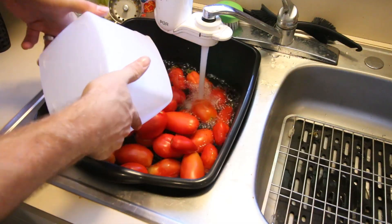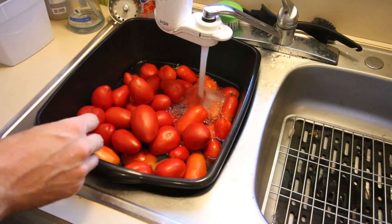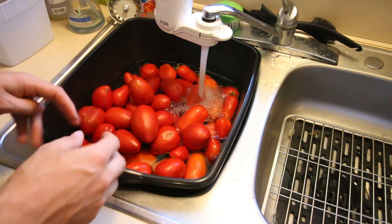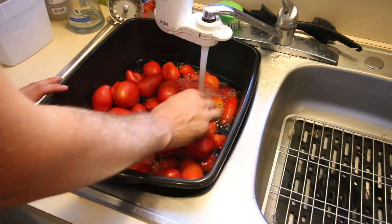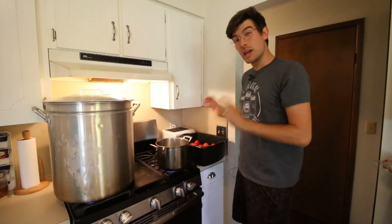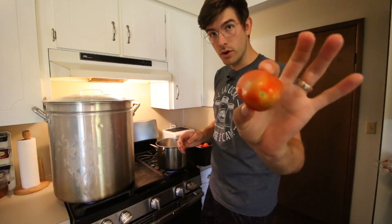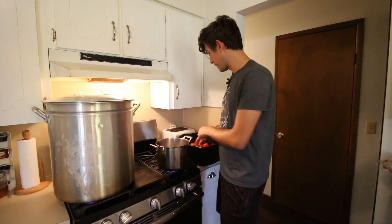So the first thing I'm going to do is I'm just going to rinse my tomatoes, then dump out the water, rinse them again, and repeat a third time. I just want to get all the dirt and grime off of the tomatoes so that they're as clean as possible. Now what I'm going to do is drop my tomatoes — whole tomatoes — right into the boiling pot of water.